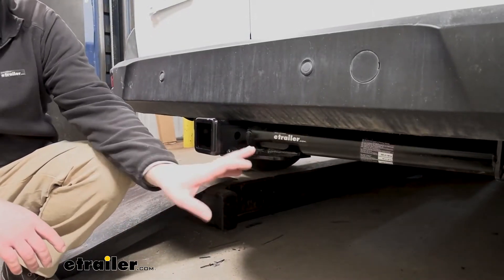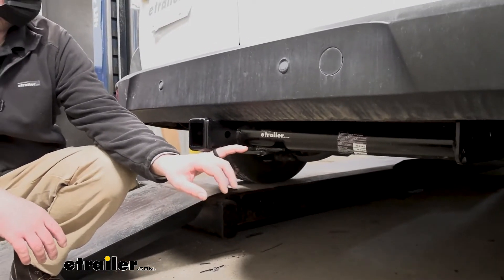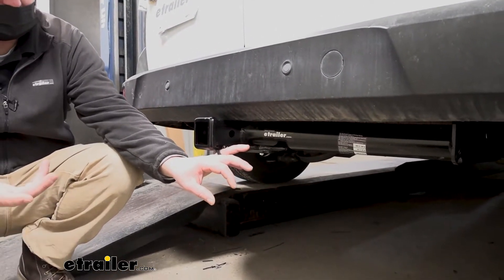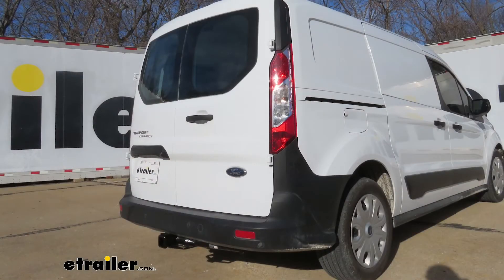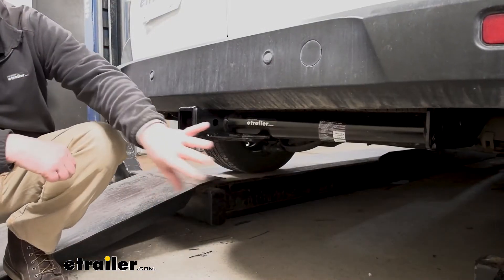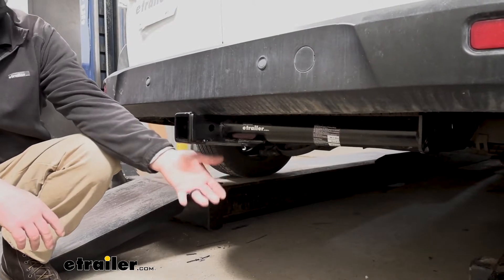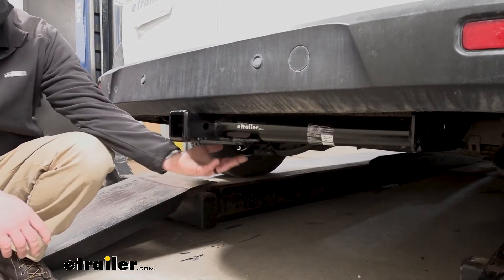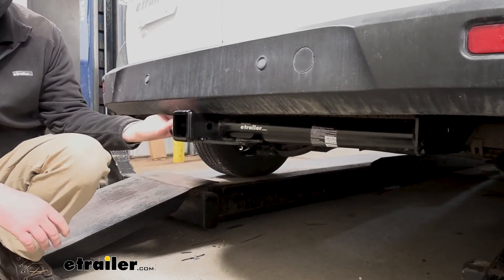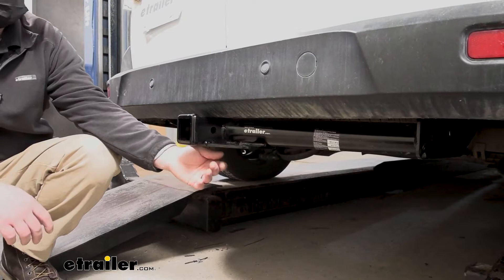Assuming appearance probably isn't a huge concern on the back of the Transit, it's still nice to have something that looks decent. This one does — it kind of angles towards the front of the car and kind of disappears underneath there. One of the things I like is the ground clearance it gives us, because these Connects don't sit super high off the ground. The hitch sits up tight against the bottom of the bumper and really maximizes ground clearance.